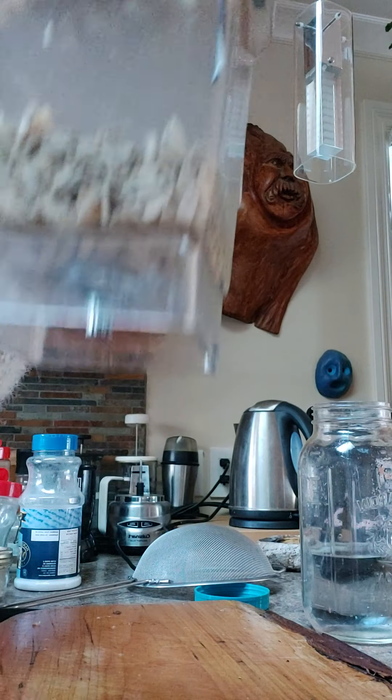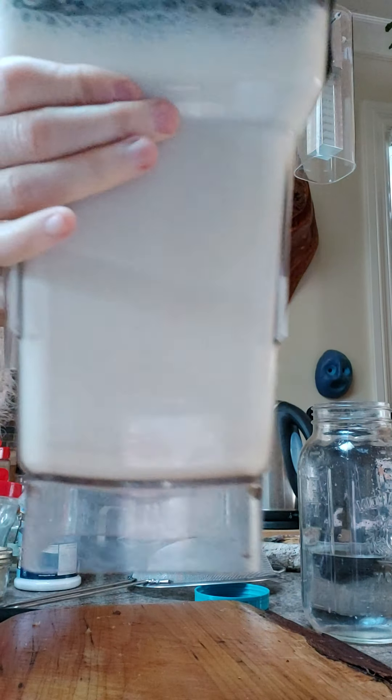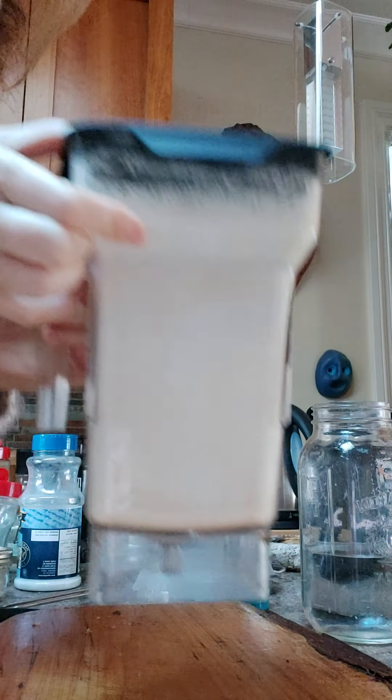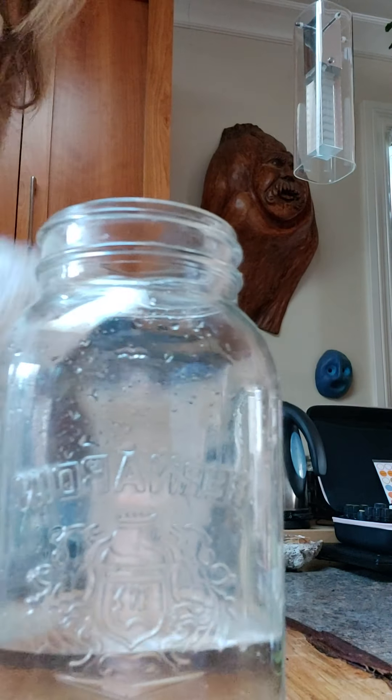Now I'm just going to pour all of this in. So what the measurement is, is one cup of walnuts and half a cup of sunflower seeds. And then you just soak them overnight to release the enzyme inhibitor.